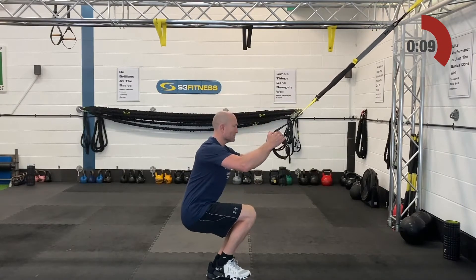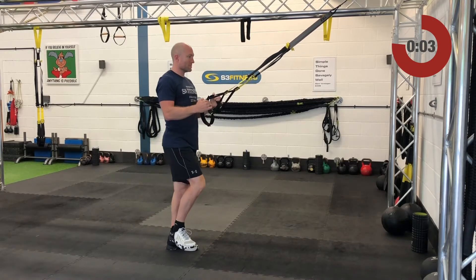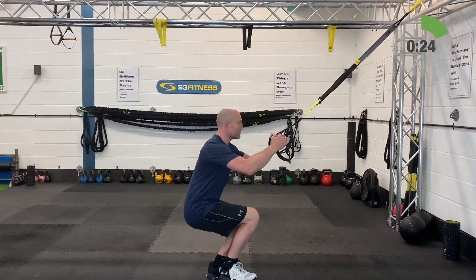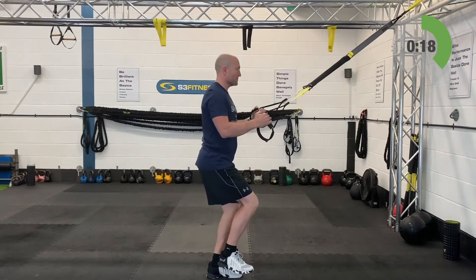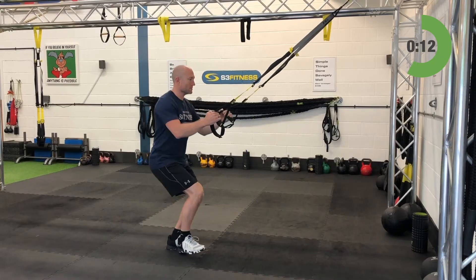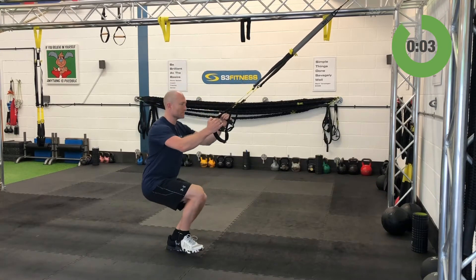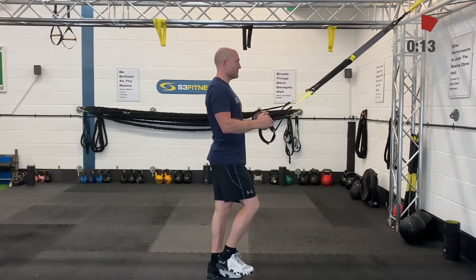Stand on the right leg only — left heel down if you need to. One side's probably going to be stronger than the other; you're about to find out which. Third set in total but only your first set off this side. Make sure it's your right knee tracking forward as your hips come back, keeping that spine in line — a long strong body.